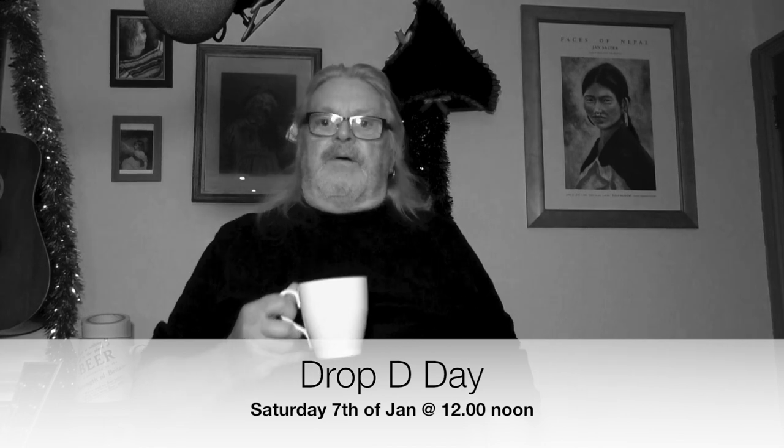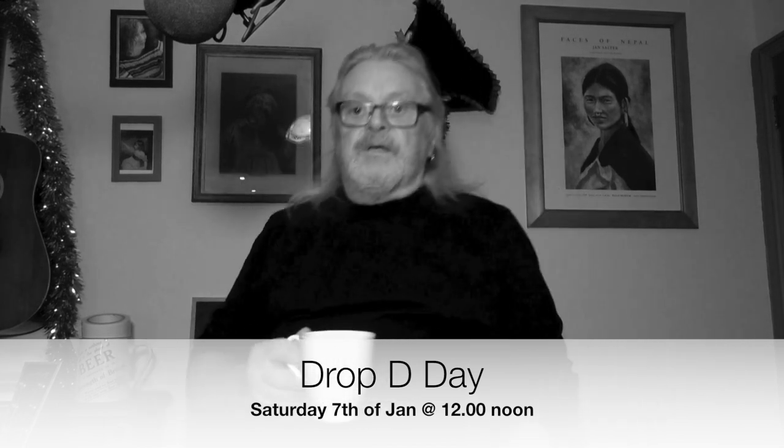Hello, hello, hello, good afternoon, seasons greetings.